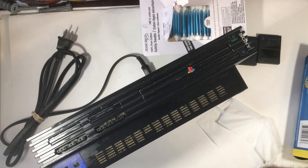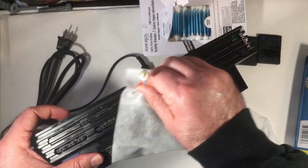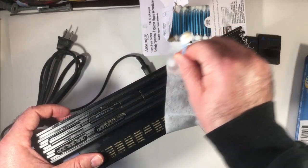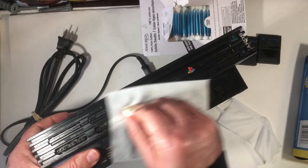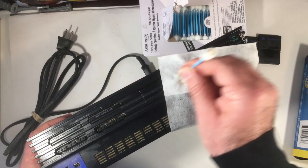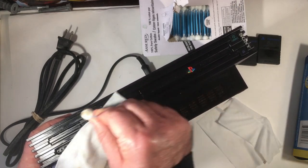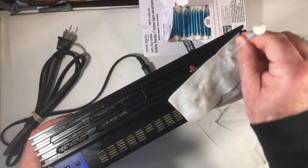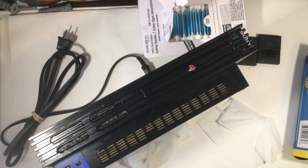I took a wipe and kind of pushed it in — much better result doing it that way. I did each one across and tried to get a little bit into the controller ports, which were pretty dusty as well. It's looking a little bit better already. I didn't test this before I bought it, but I plugged it in — the power button came on, the CD tray came out, so it's fine.